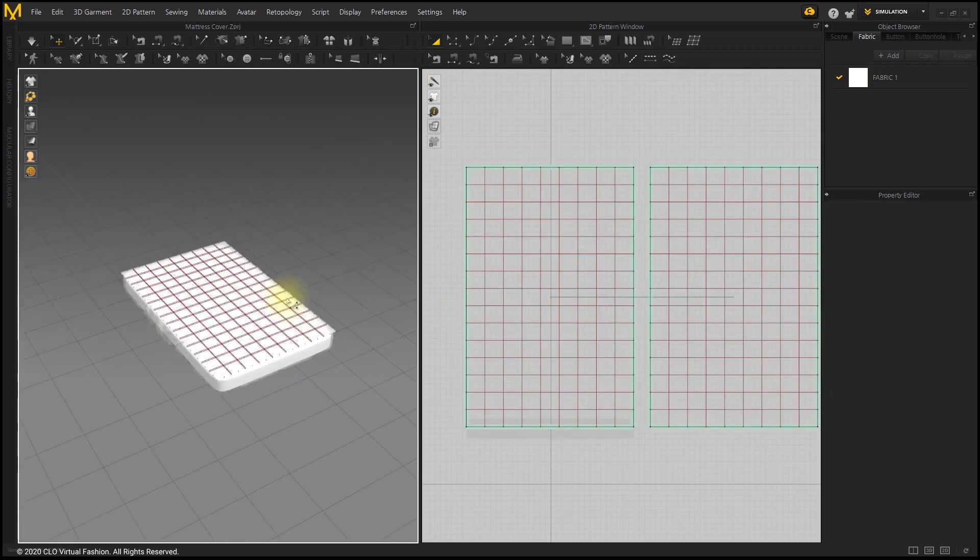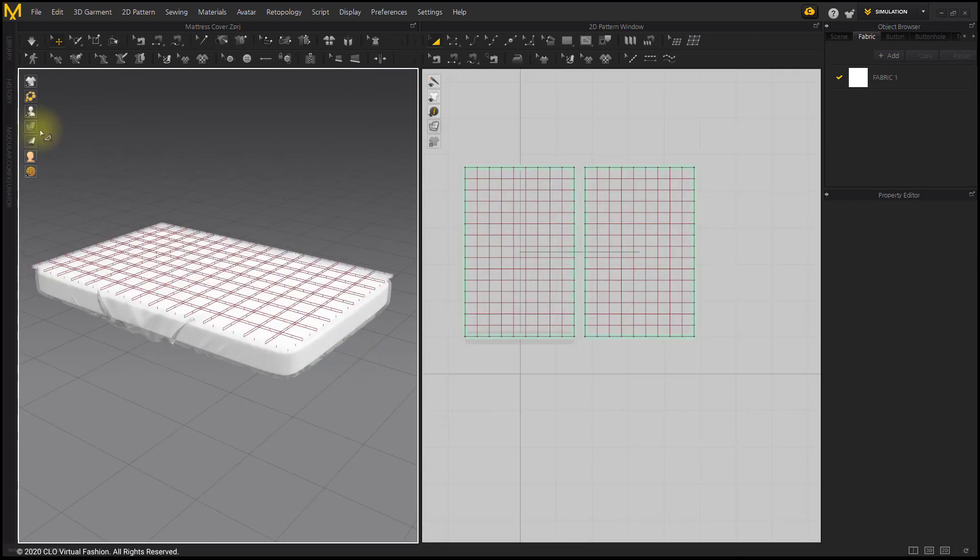If the number of padding lines is smaller, it will puff up even if the pressure value is low. But when the padding line is tight, you would need to increase the value.